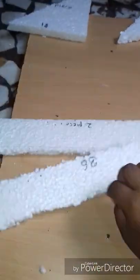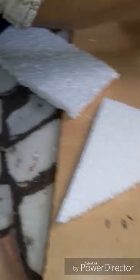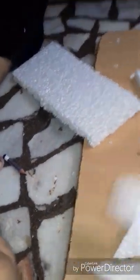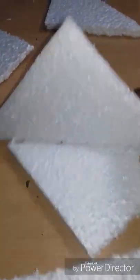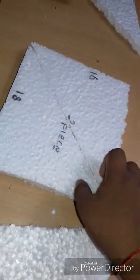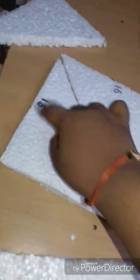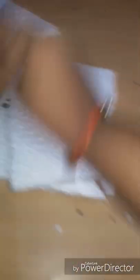Two more rectangular pieces. Now, a square piece which will be cut into two halves to get two triangles of length 18 and width 16 — 18x16, two pieces. We want two. This thermocol sheet of paper, 25x25, with silver foil.